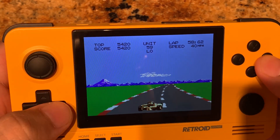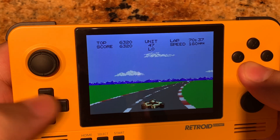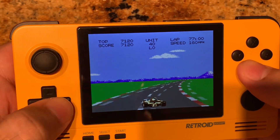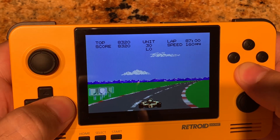Acceleration is B, brakes A. The controls work fine. The d-pad on this system I really do enjoy — it feels really nice to use, it's got a little curvature in the middle. But overall it's a lot of fun to play, and Pole Position 2 is always a great game.